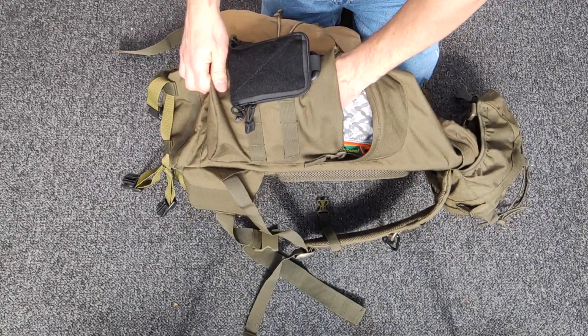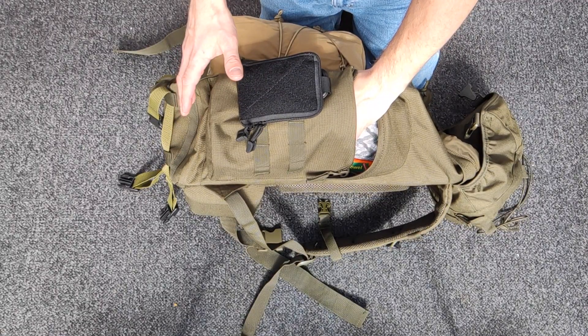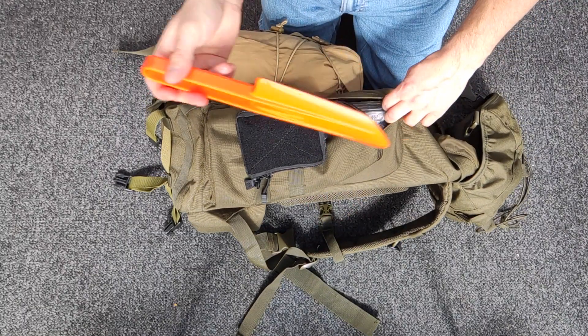I would normally use this pouch for trying to get some food and stuff in there and any extra little bits and pieces. At the moment it's just got a little sit mat and a trowel for digging holes.